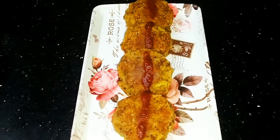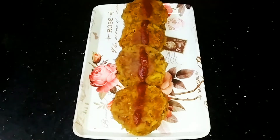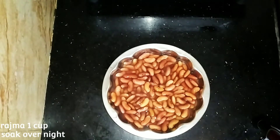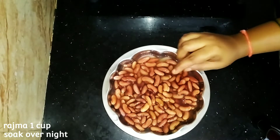Hello everyone, welcome to the channel. Today I am making a cup of tea. If you are enjoying this, please do subscribe to our channel. I am giving you a cup of tea.